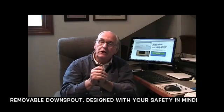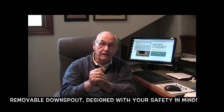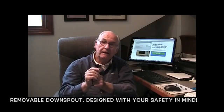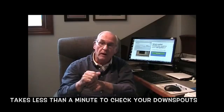With the Spout-Off outlet, you can simply remove your downspout — one, two, even three-story — and check all your outlets from the safety of the ground. It takes less than a minute to remove a downspout and check your outlet. If your outlet's clean, water will always flow out of your gutters.